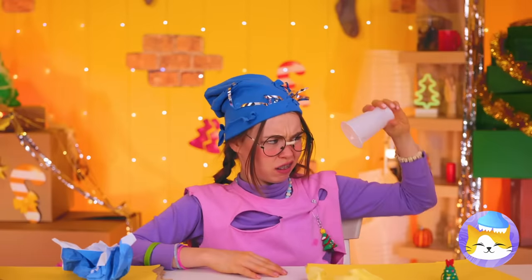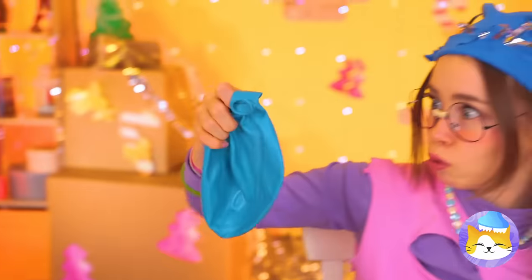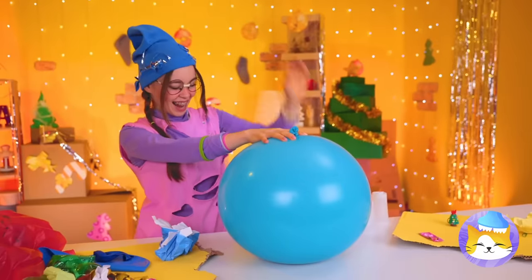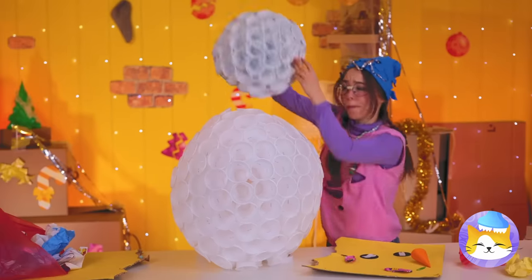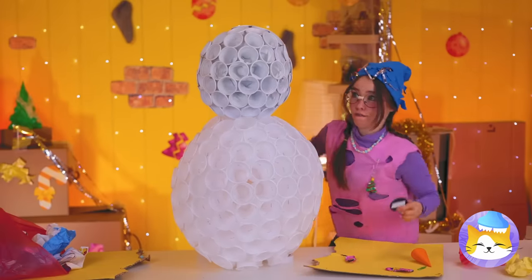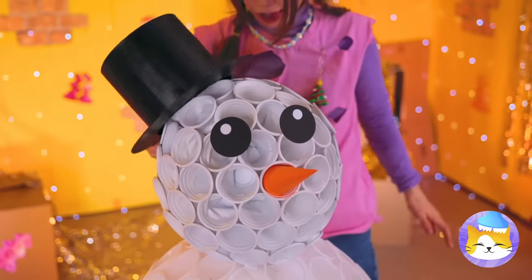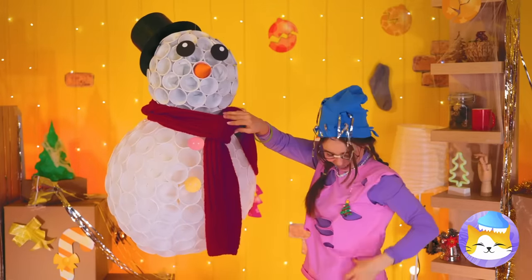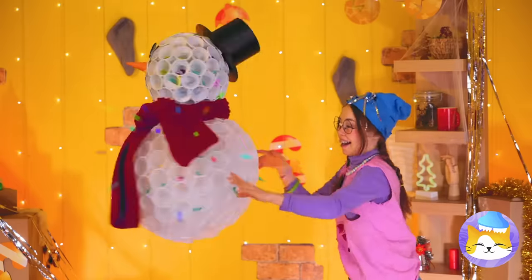Ouch. How about you — got anything good? A balloon. Well, let's blow it up. Now let's cover it with puffs. Add a smaller ball on top and he's our new snowman, except he isn't gonna melt. But our candy might — let's take him for a spin.